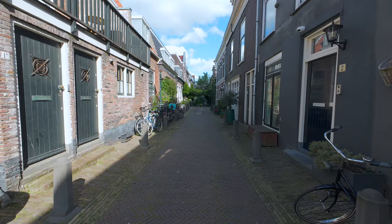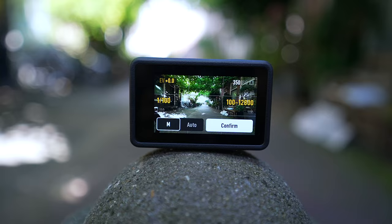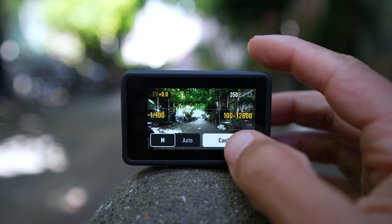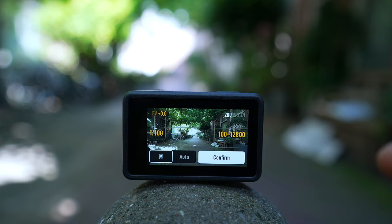I saved the best tips for last because they have to do with low light and better image quality. To get the best image quality and low light performance out of the DJI Osmo Action 4, the first thing is to shoot in D-Log M. Yes, you will need to do a basic color grade, but you will be satisfied with both image quality and low light performance. As an example, the ISO is 350 at 1/100 shutter speed in normal picture profile, and it drops to 190 when switching to D-Log.